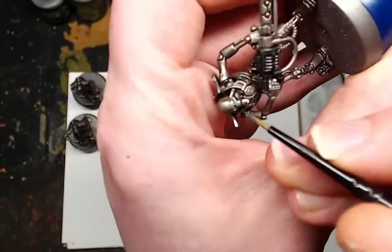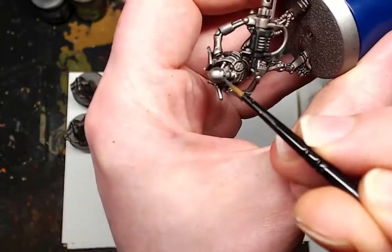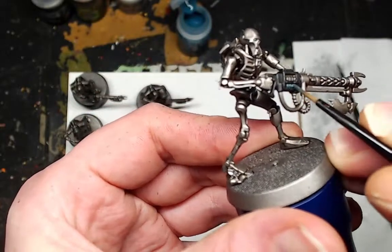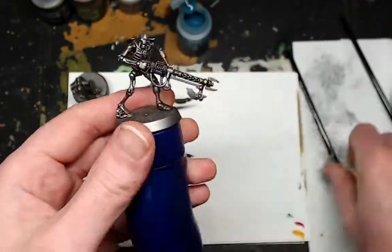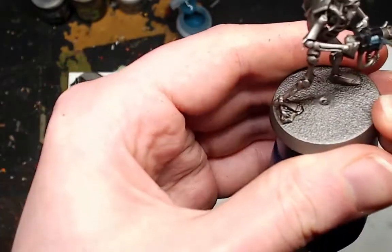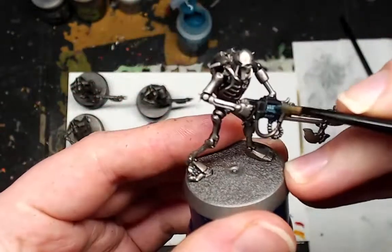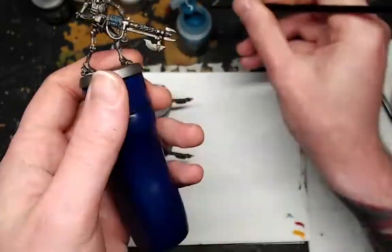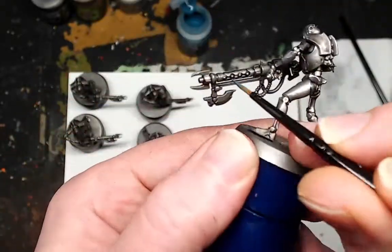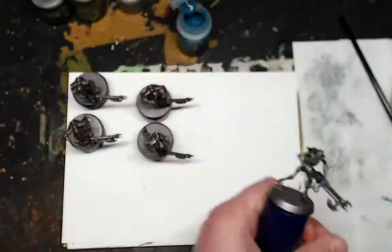Next, to complete that white walker theme, you're going to want to use Nighthaunt Glue, and you want to apply that into the eyes, the mouth, and the weapon stock, and then the inlays with the little balls in the laser gun. That will probably need two coats, and if you make a mistake tidy up with Leadbelcher.